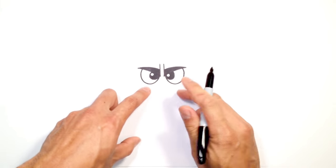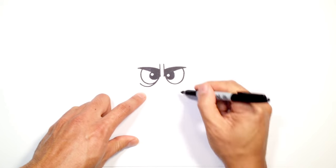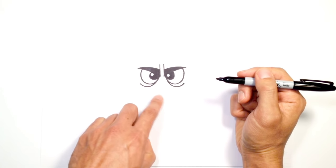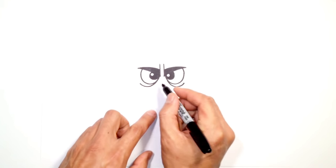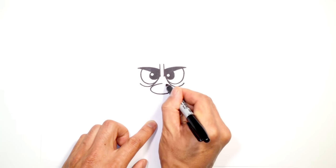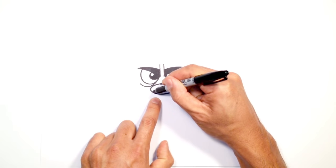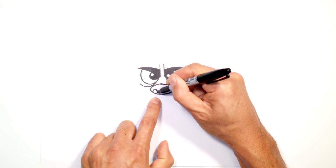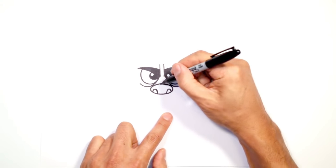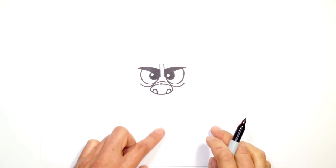Now let's draw some bags underneath the eyes. Underneath this eye I'm just going to curve a line going out, and on the right side I'm going to do the same thing, curving out. Let's draw the nose — we're going to draw a big oval in the center, starting at the top and going out to the outside, curving back to the right and then to the middle. Now at the bottom we're going to draw some nostrils — starting on the left, put the pen down on the line and curve kind of like an oval. I'll draw the same thing on the right, and then just above the nose I'm going to draw a little curve for a small wrinkle.